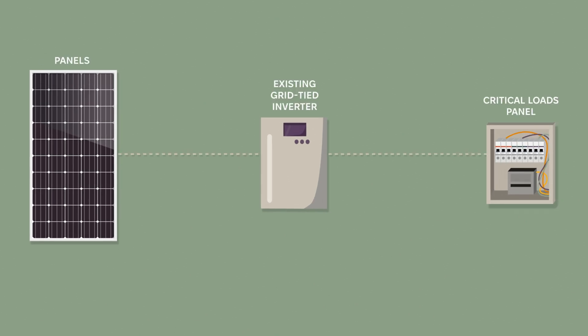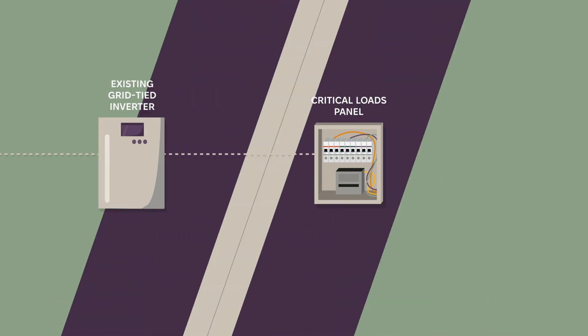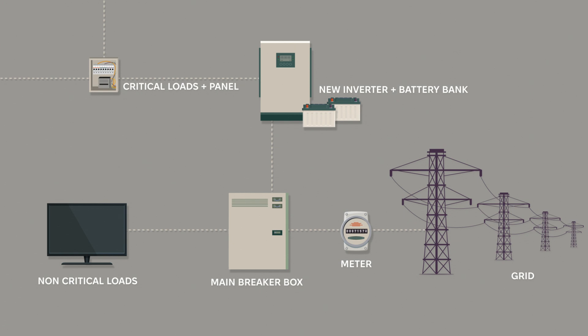When the grid is online, your solar array works as usual. Power flows to your critical loads first. If your solar panels produce more than your essential loads need, that extra energy charges your batteries. Once the batteries are full, any remaining power flows to your main panel.